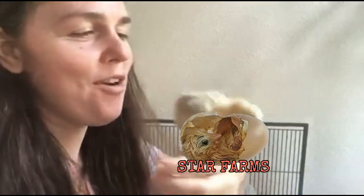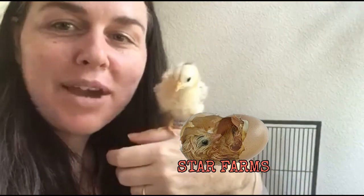Hi, welcome to Star's Farm, which was inspired by Star.